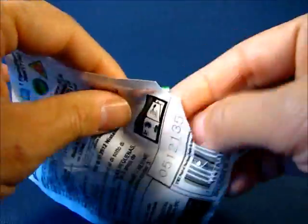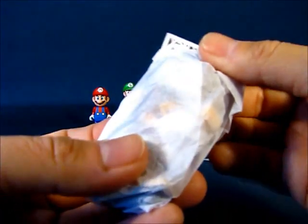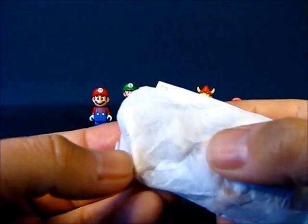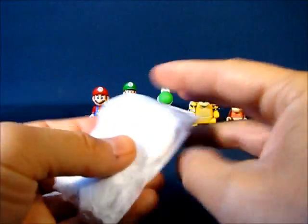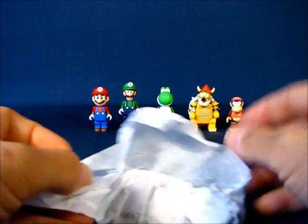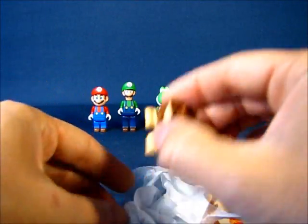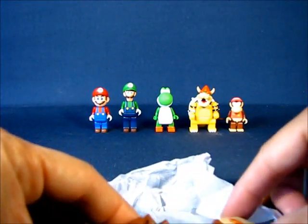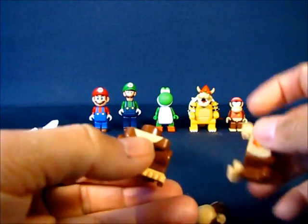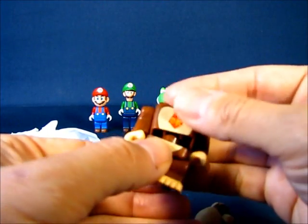Let's go ahead and bust this one open. And sure enough, we've got a Donkey Kong — you can see the toes there where I was feeling earlier. Another unique figure! I guess my tactile sensory skills are really up to snuff. Here are those four toes I was feeling in the bag. Donkey Kong is relatively easy to put together — three basic pieces: the lower half, top half, and the head. Let's put that together and take a look at Donkey Kong.